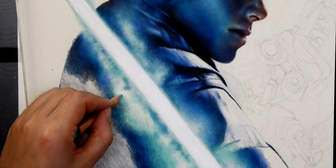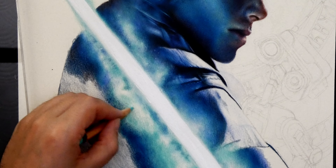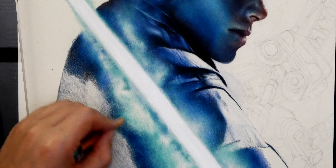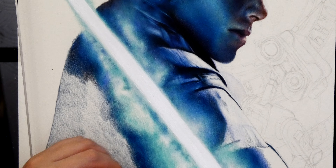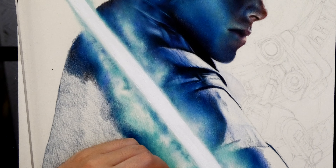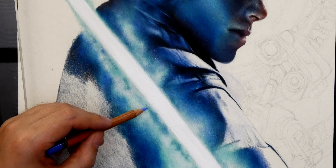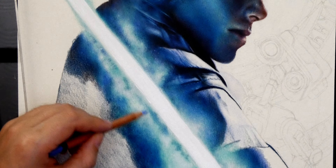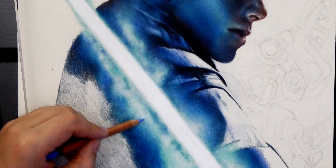After about five layers going back and forth on top of each other, I finally get a nice smooth transition. You can see at the bottom middle of the video where the transition is looking quite nice, and I've moved up to the top edge blending that out. Just jumping back and forth, back and forth, and eventually they just mix together and you get a nice midtone.